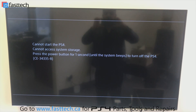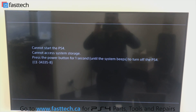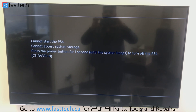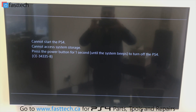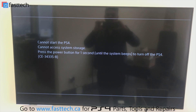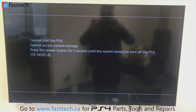The error is basically going to tell you that it can't access system storage, and you're going to get error code CE-34335-8. This problem is caused by a defective hard drive. When the PlayStation 4 can't read the hard drive, it doesn't start because critical operating system files are located on the hard drive, so it will not boot until the hard drive is replaced with a working one.